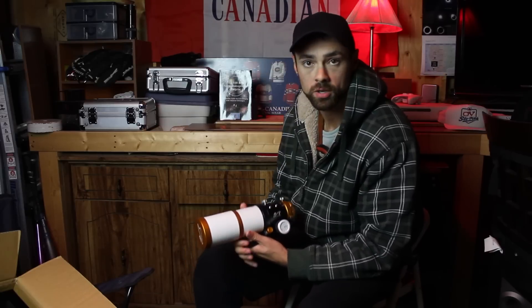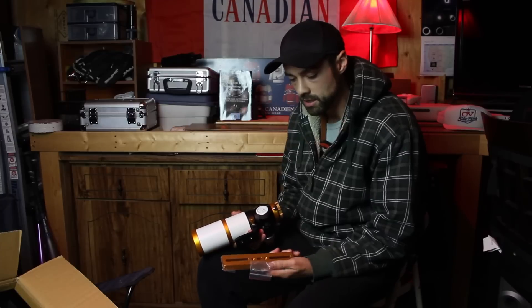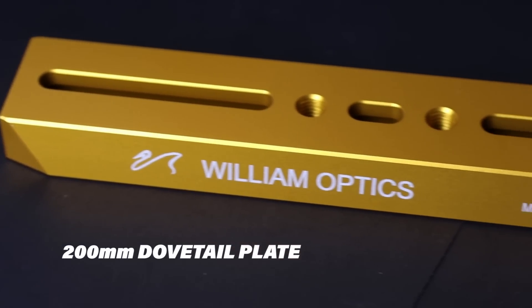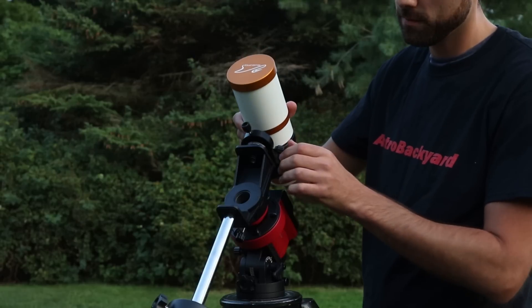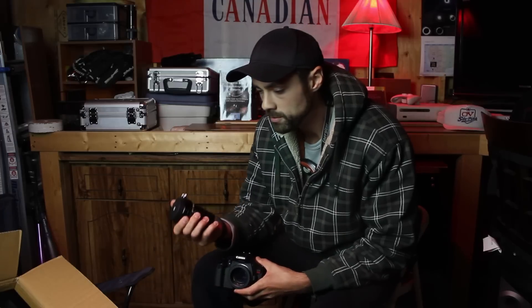That price includes the telescope only, and it's worth mentioning the recommended accessories to go along with it. One of the first ones is the color matched dovetail plate — here it is in gold to match my scope. I didn't require the dovetail plate to start using this right away, as I was able to mount the rotatable L-bracket onto the iOptron Skyguider Pro. If I were to use this on the HEQ-5 mount, I would need the dovetail plate for a correct fit. More importantly, there is the flat 61mm field flattener. What a field flattener does is even out the field of view, meaning stars right to the edge of the field will be sharp, as opposed to elongated at the edge.